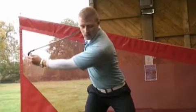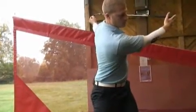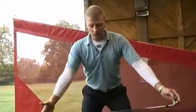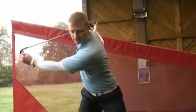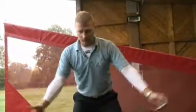Notice how my midsection really isn't moving that much. So I'm getting a real good feeling of torsion in the golf swing. Once you're comfortable, I want you to just start increasing the pace.